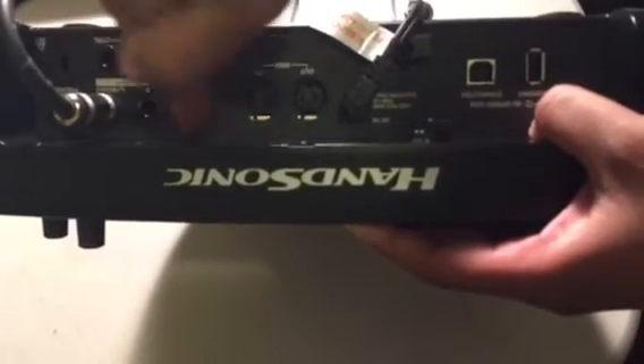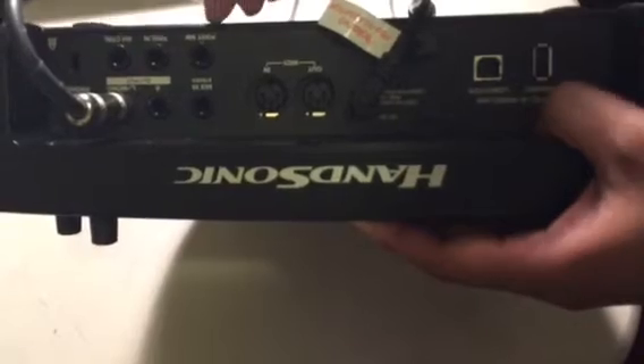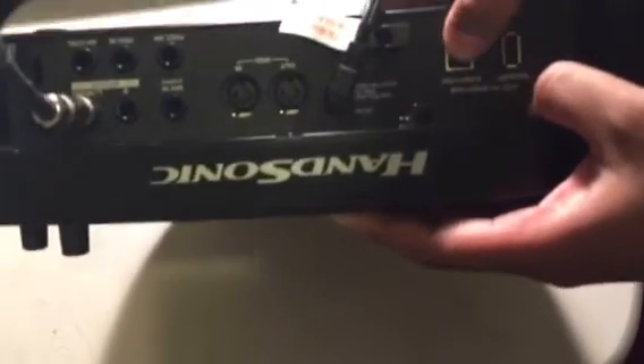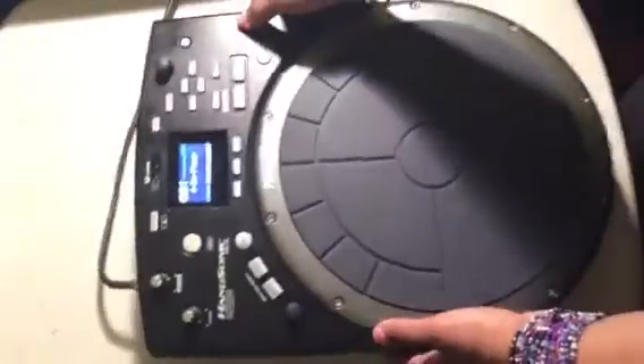There is a mix in so you can add sound into it and have it come out of your outputs. You have a hi-hat control, a trigger in, and a foot pedal switch. You've got MIDI in and out, and you also have my favorites — the USBs, both in and out. You can go into a computer or add a hard drive to take sound from it, record it, put it into your computer, and vice versa — you can add sounds to the drum pad to expand it.